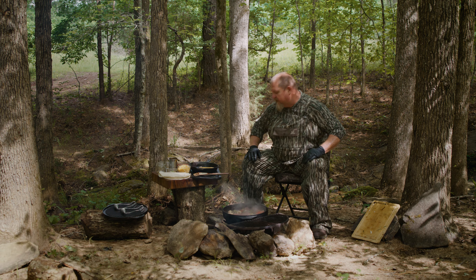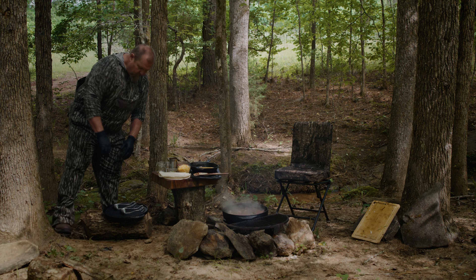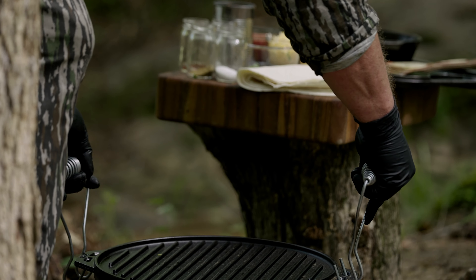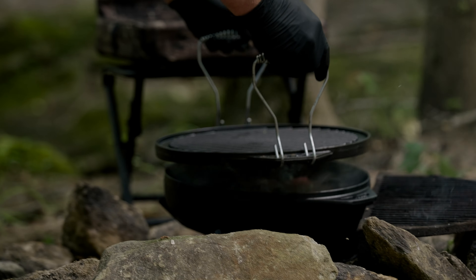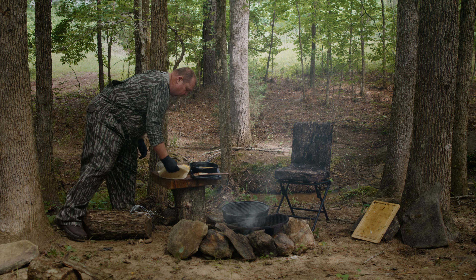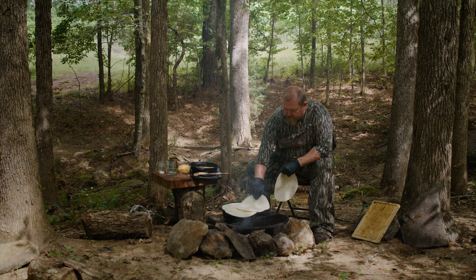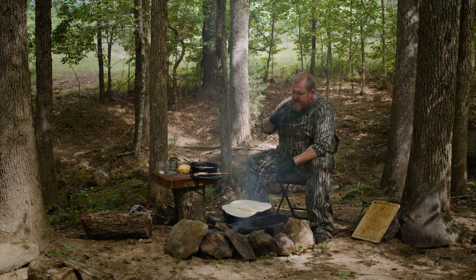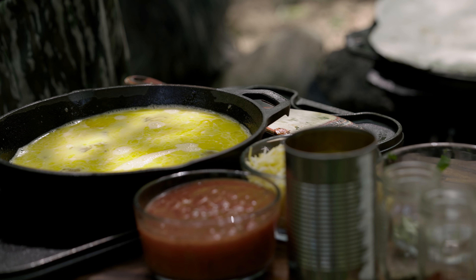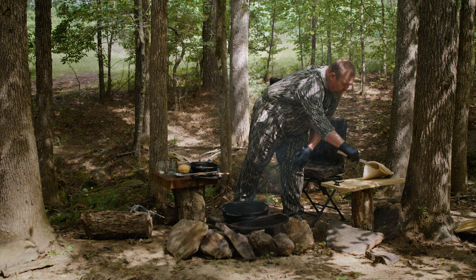The great thing about the Lodge Cook-It-All is that it comes with a lid that serves as a griddle. We can take it while everything simmers and add it straight to the top of the pot. Once we get our lid on the Lodge Cook-It-All, we can take our tortillas and let them start to warm up while everything cooks inside the pot. After a few minutes, once our tortillas are warmed through, take them off and move them over to our tray.